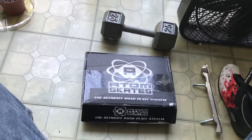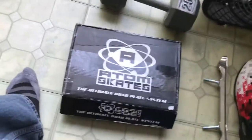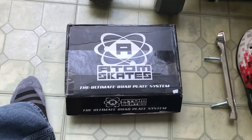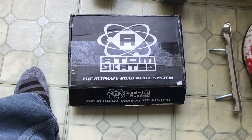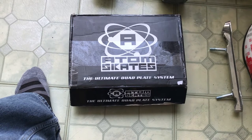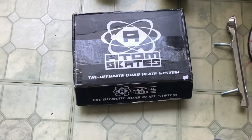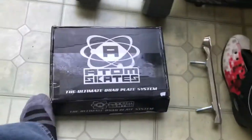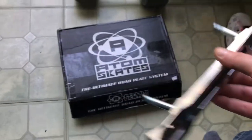Hello YouTube, back again, Joshmaster618. I made a purchase — I bought some new plates. I had ordered them one time before but they weren't the right size because it was my first time, so I didn't really know.